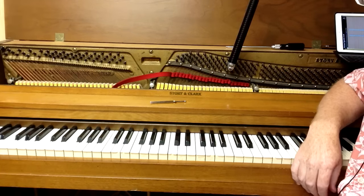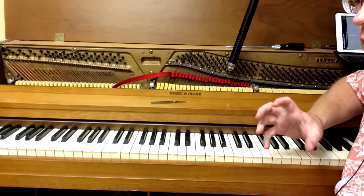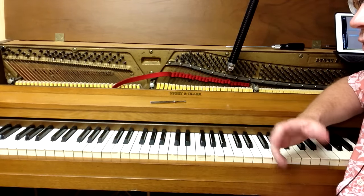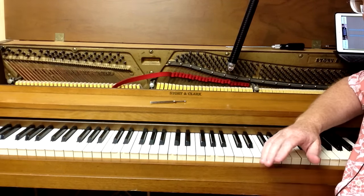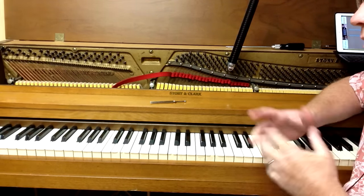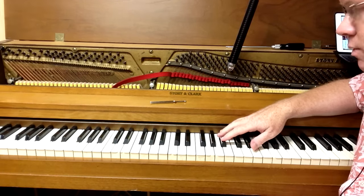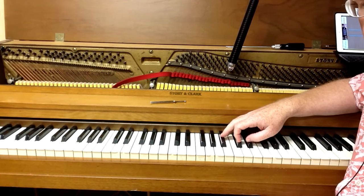This is the first step when you're tuning piano by ear — setting your initial note. Now some people use a different tuning fork rather than A440. Some will use the F or the C fork, but A440 is generally what I use. I'm not sure what's more common, but A440 is what I generally use when tuning by ear.